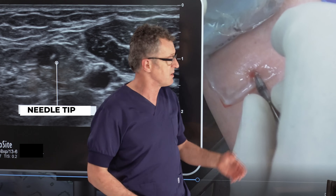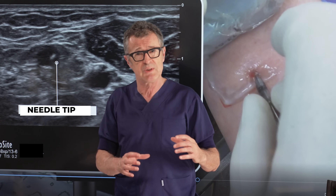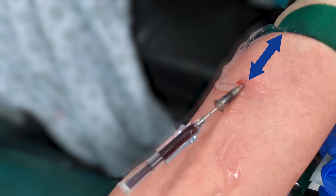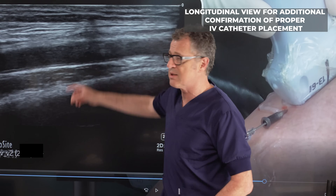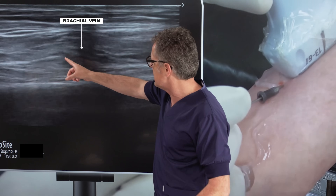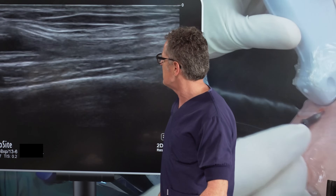We can quite clearly see that we are inside the vein and we have a flashback inside the needle-catheter system. At that point, you want to remove the needle, leaving the catheter inside. Remember, even though we used the out-of-plane technique, we continuously followed the path of the needle tip inside the brachial vein. Ideally, position the tourniquet a bit away from the site of needle insertion. Now taking a longitudinal view, we can see a very nice image of the brachial vein with the catheter sitting nicely inside it.